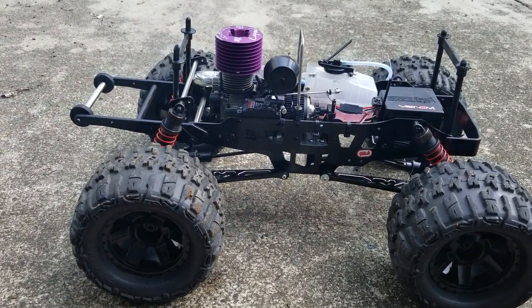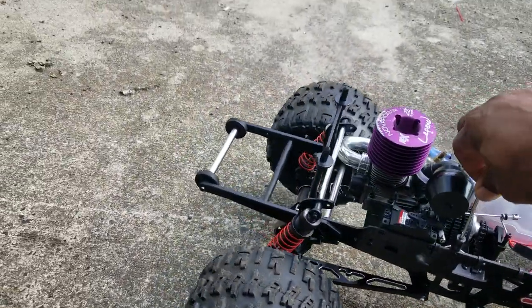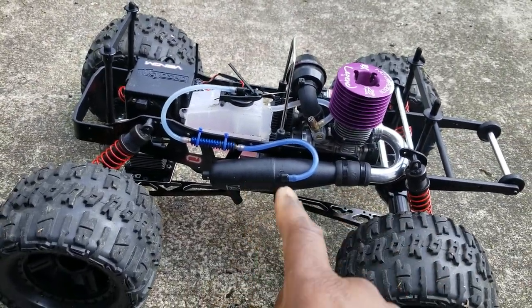The three-speed transmission — now that I changed it to a Novorossi Pike — my three-speed is all off. It changes way too soon, so I'm going to have to upgrade that and get in there and change that setting.